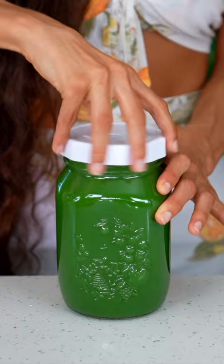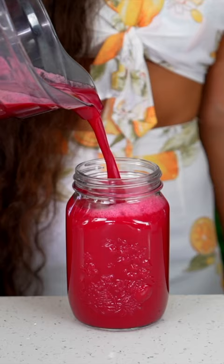Next up, red juice. This juice has beet, apple, pineapple, and lemon.